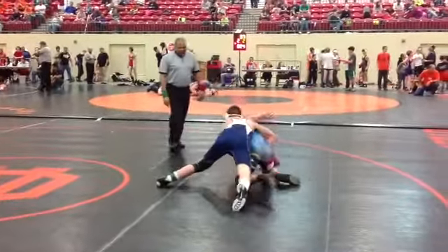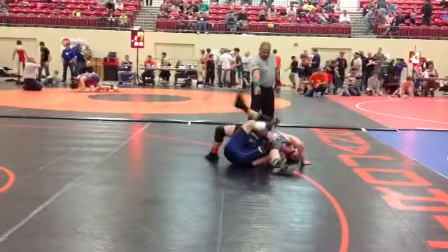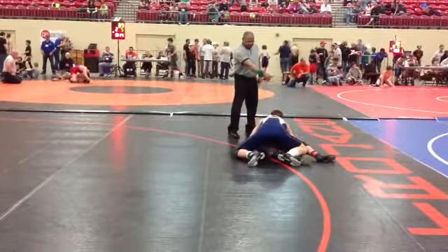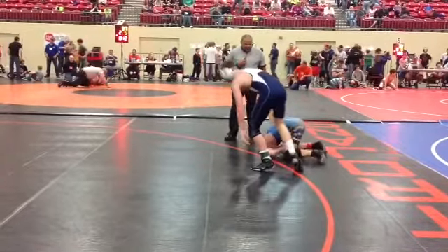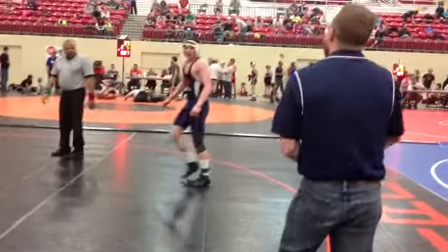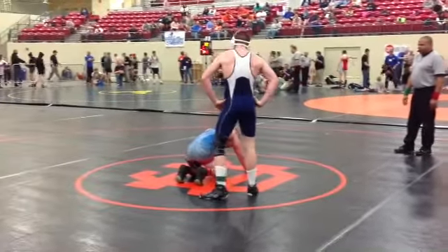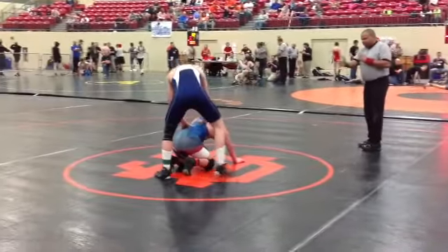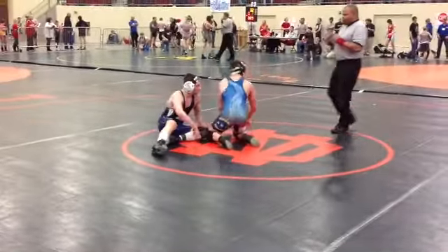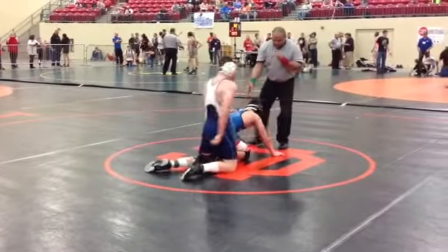Hey, get him off your head — half, half, half. Good idea though, excellent job. Make sure the hips are tight before you tilt. See how loose he is when he falls off. Tight, tight hips.